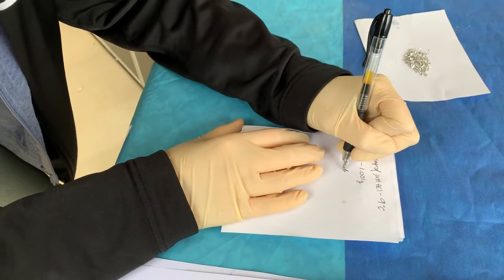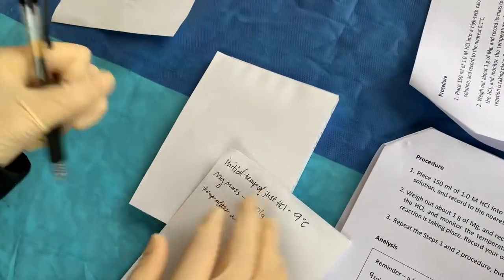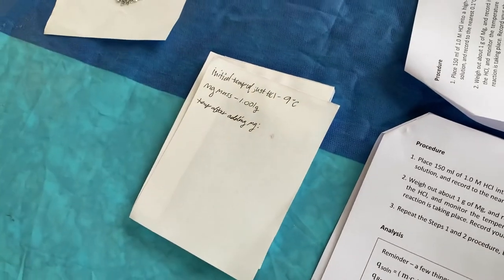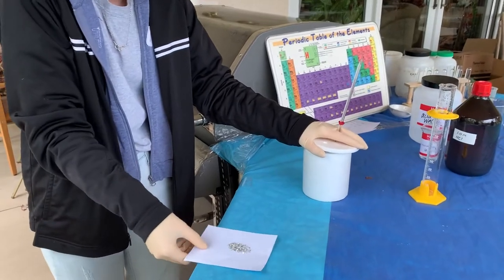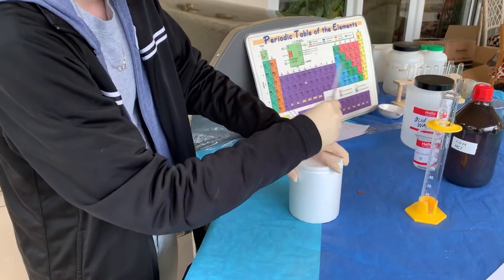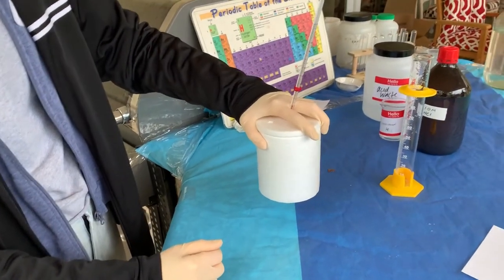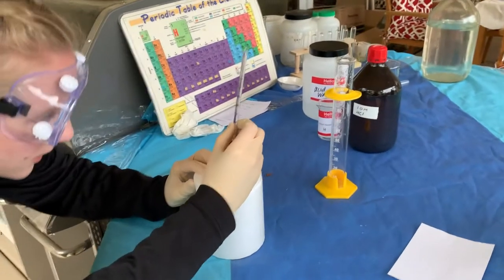After adding magnesium, I can just write the temperatures down and list them out. Now Claire is going to add the 1 gram of magnesium into the hydrochloric acid. She's going to stir and we're going to record the temperature immediately after putting in the magnesium.